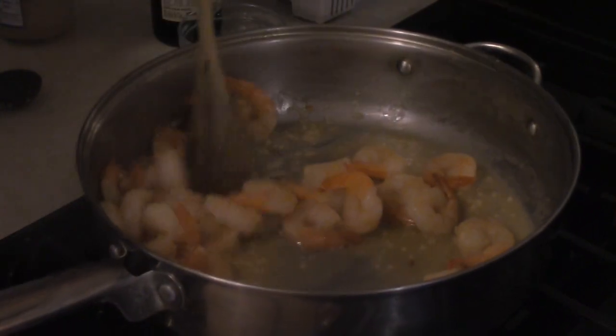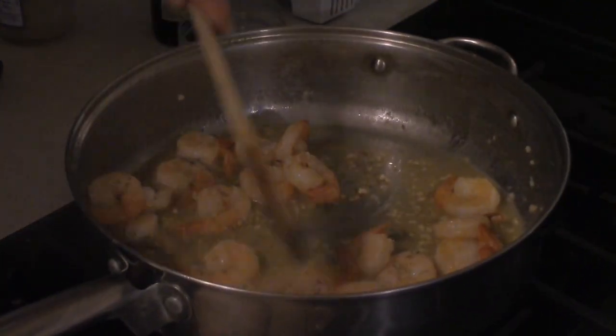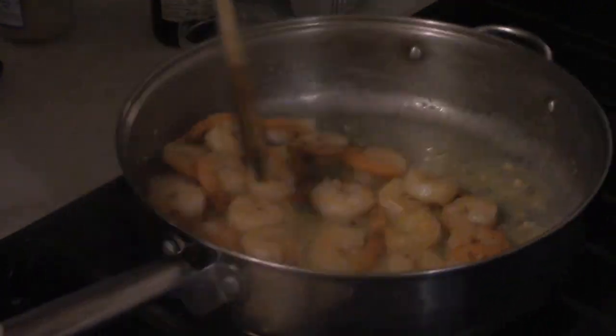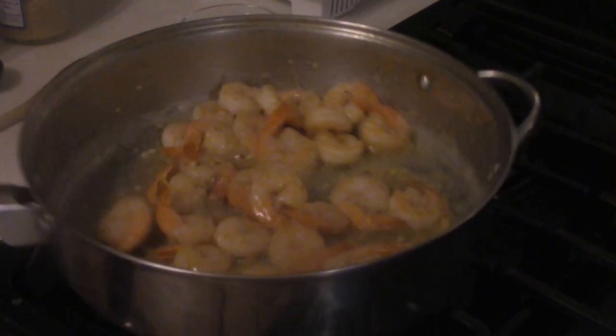All right, time to speed things up a little bit. First thing you want to do is grab a half teaspoon of dried thyme, or a full teaspoon of fresh thyme. Give this a stir and about a minute to incorporate.